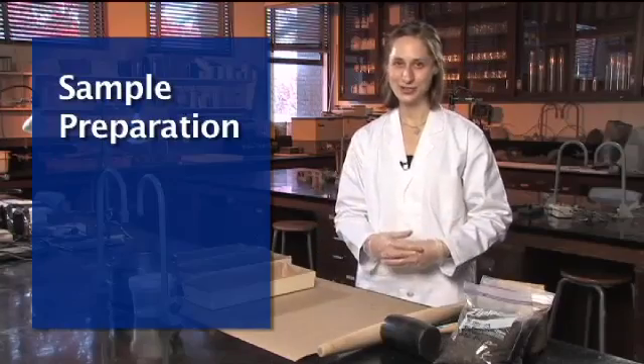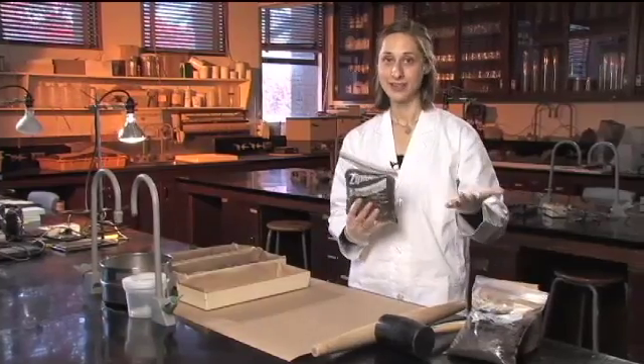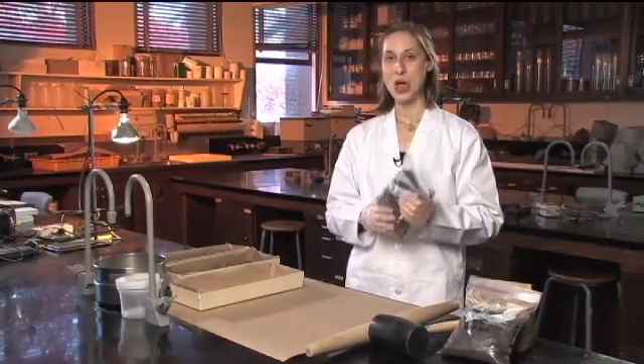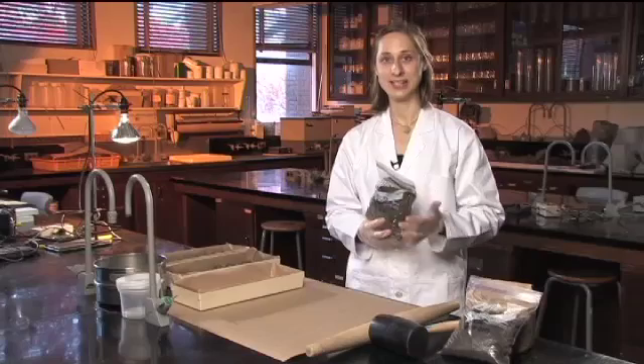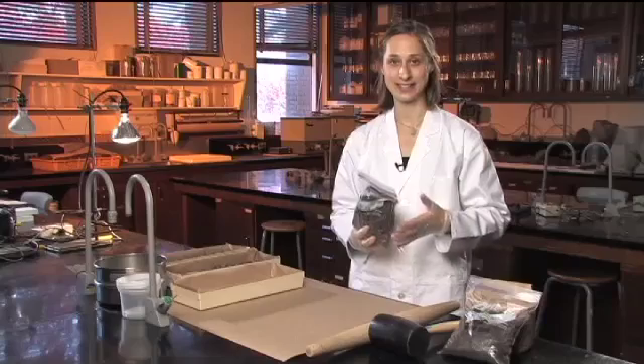So you've been to the field, you've collected your representative soil sample and brought them back to the lab. Now what do you do with it? A common preparation for many sample analyses is air drying and then sieving, crushing or grinding the sample.